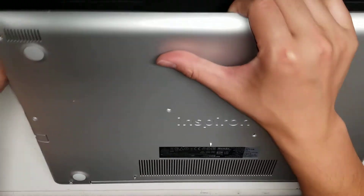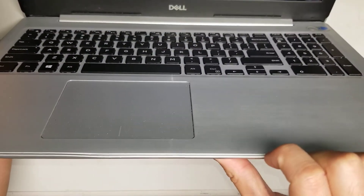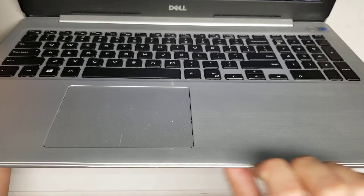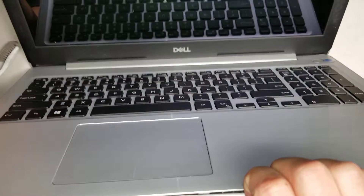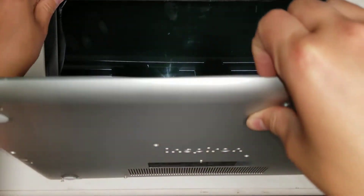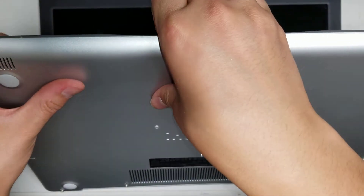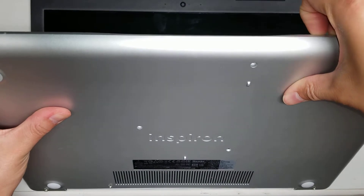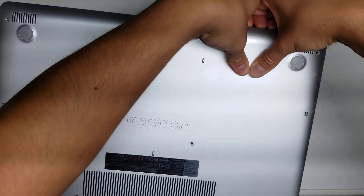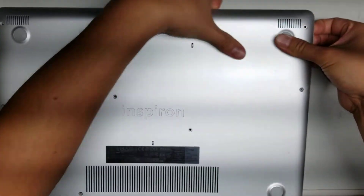What you want to do — as you can see when you open it up — there's a little gap here. So get your pry tool or fingernails in that gap and then just pry it open. I like to use my fingernails because while I'm prying it, I can actually push with my thumb. And that flexes the case so that it undoes the clips without causing any damage. So just go around just like this, continue going all the way around.